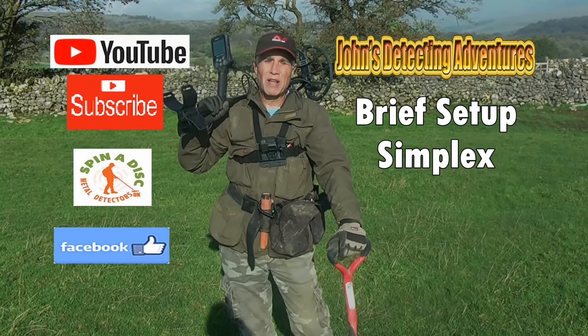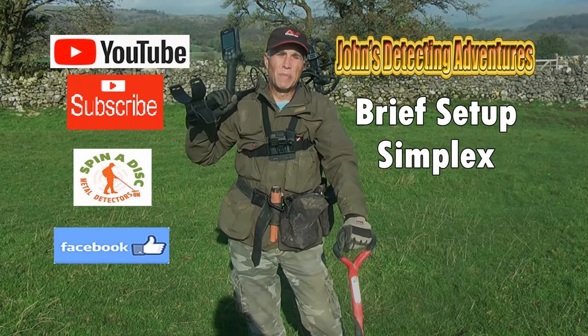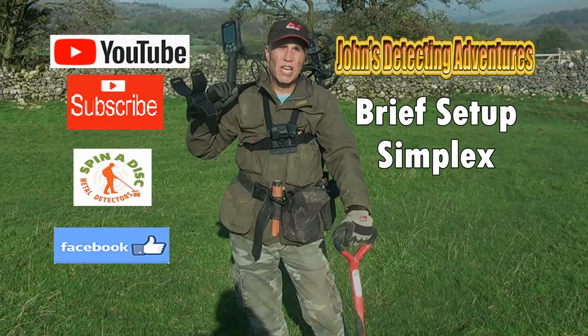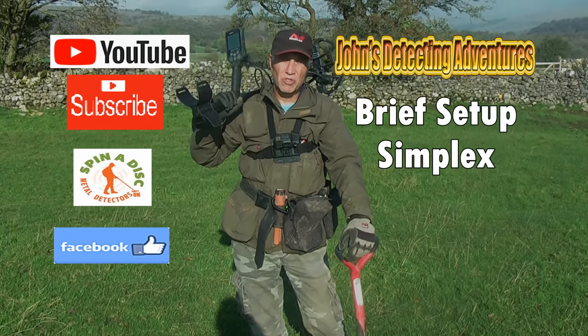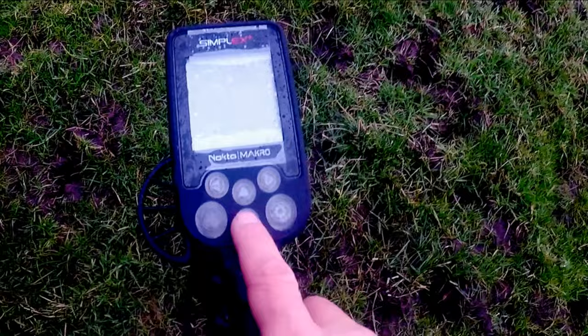Hi, here we are today. We're testing out the Nokta Makro Simplex machine on pasture land. Just got to get used to it and understand the instructions, and then I can report back. Speak to you later.